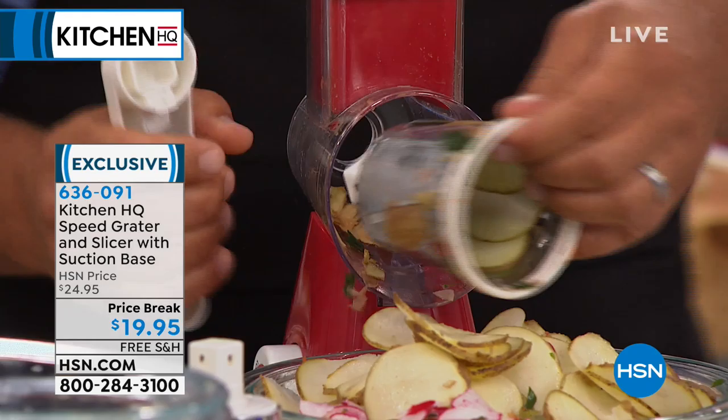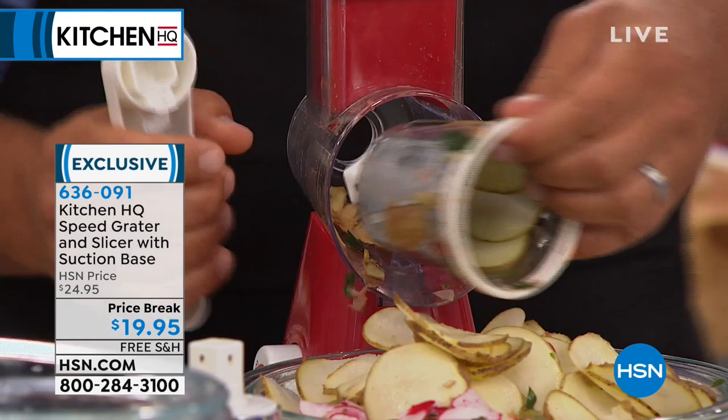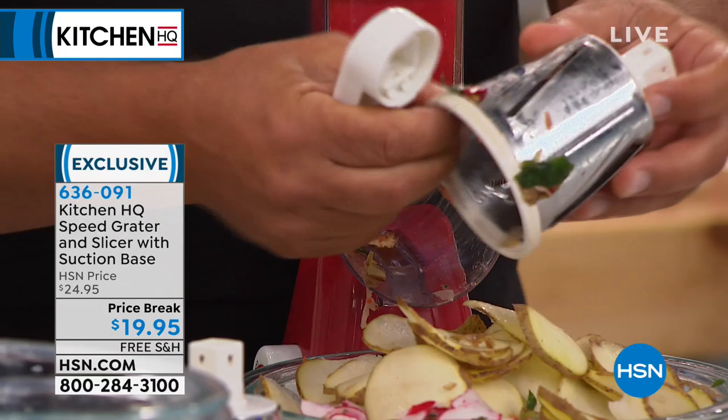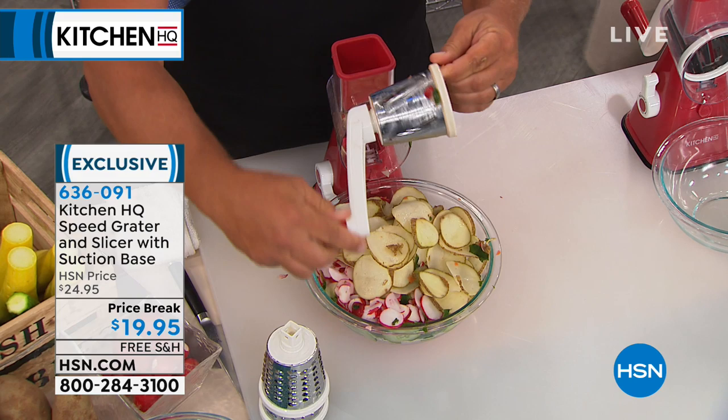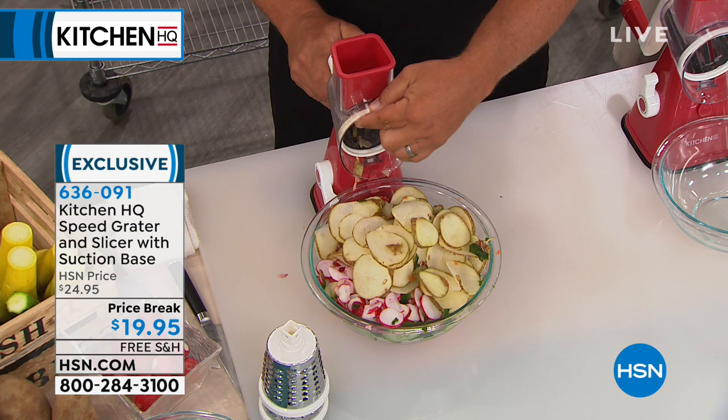Here's how easy this is to change out. I'm going to pop this insert out — we call these drums. This one has the four blades that go around the outside; they're cutting blades like knives. The handle snaps on just like this — there's a little red button. On the inside of the machine, every turn of that handle is like having four knives cutting at the same time. As you put this into the machine, you'll hear that handle click. It clicks on. All you do is turn the handle; it does the work for you.